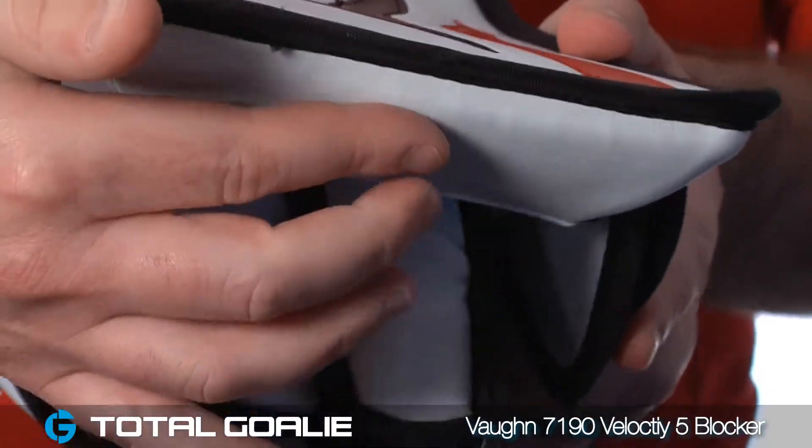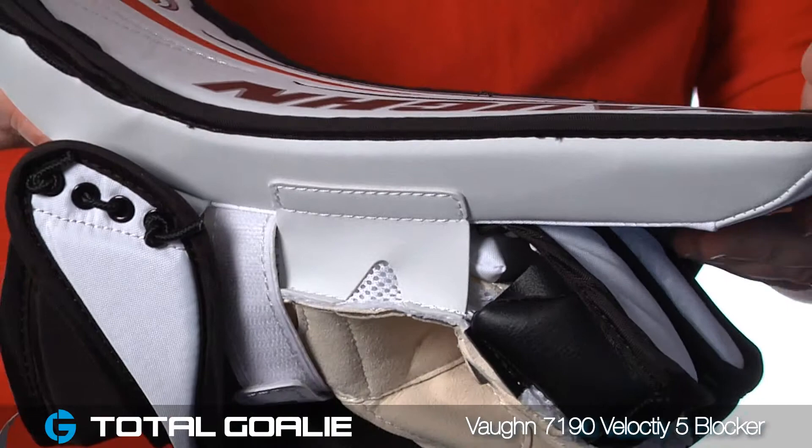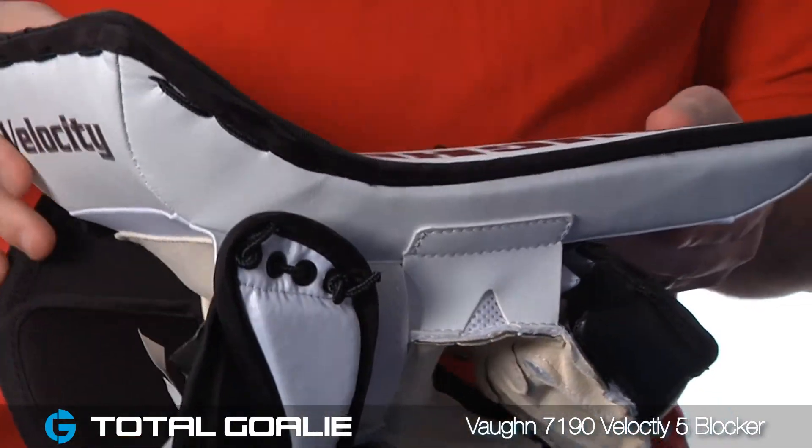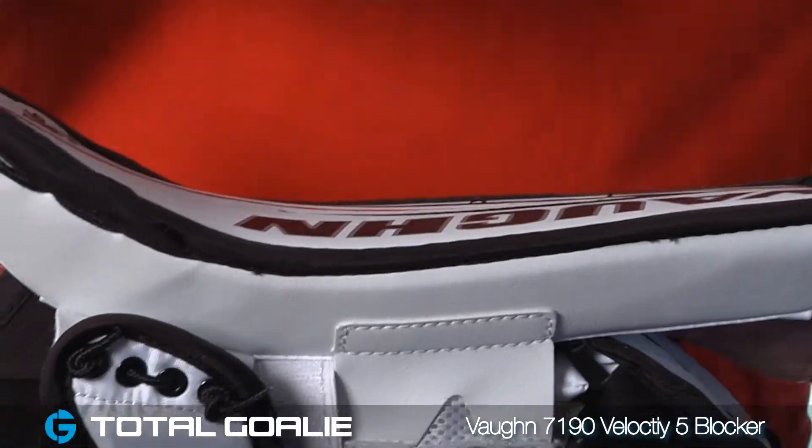Taking a look at the underside of the blocker board, you'll notice that it's beveled here on all four sides. This helps reduce the overall weight of the blocker, but it still keeps the meatiest portion of the blocker right over the center of the back of your hand for great protection.